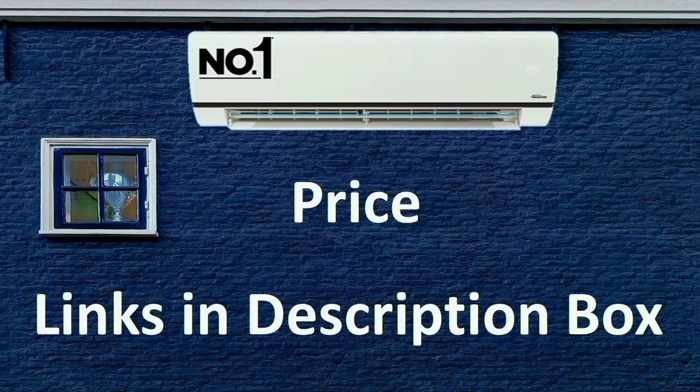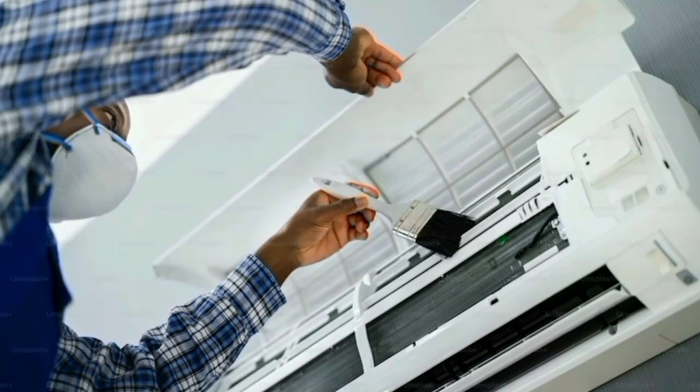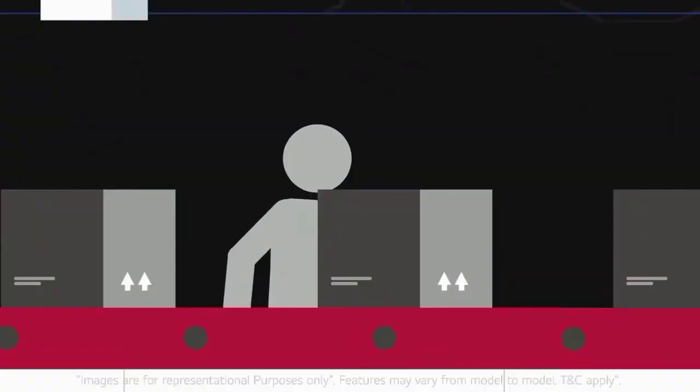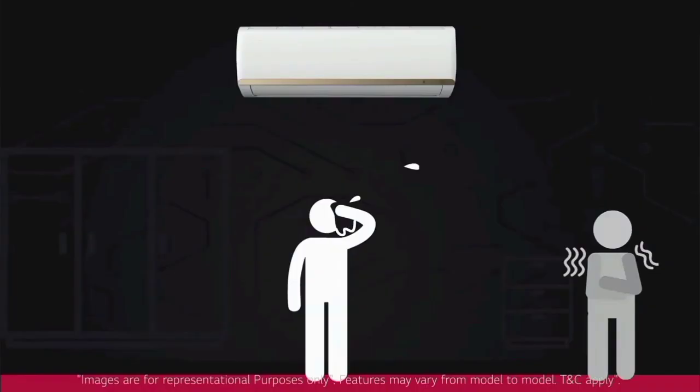The price is a unique, competitive price — check the description for the latest price as it may have slightly changed. You can purchase the AC online or offline. There is good brand customer service available. The AC is available in all stores, so you can check out the product at your nearest store. Try to buy the product from the brand for the best experience.